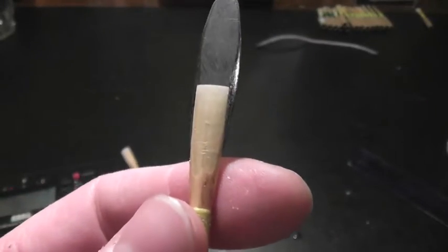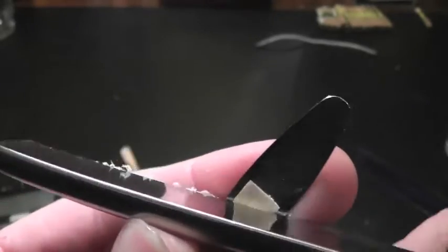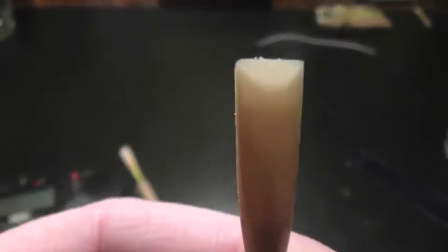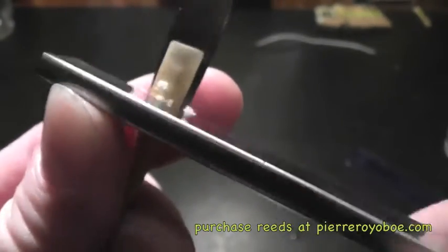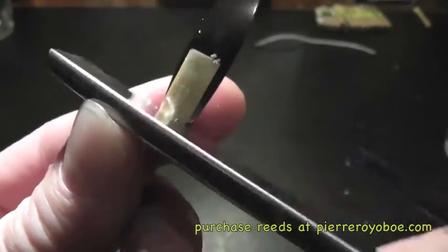Before I do very much with the tip, for this version of the reed we thin it just a hair. We don't want too much of a click going off the end, but we don't want to get carried away when working on the tip at this point. It's still very heavy. Now I'm going to scrape some of the back — it's going to drop the pitch. You can hear the crow got a little more shrill when I scrape the tip; I want to stay away from that, so I'm going to try the back.